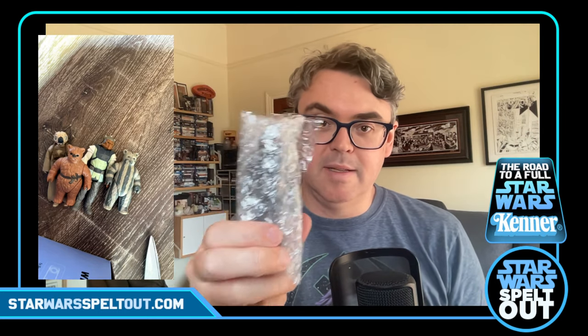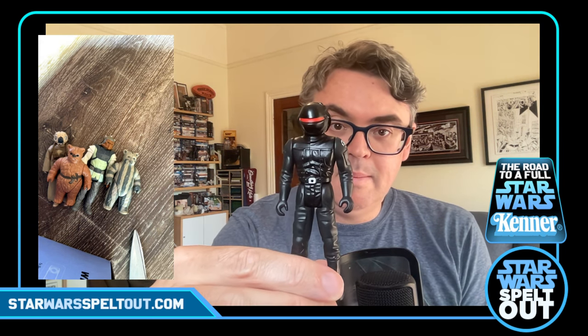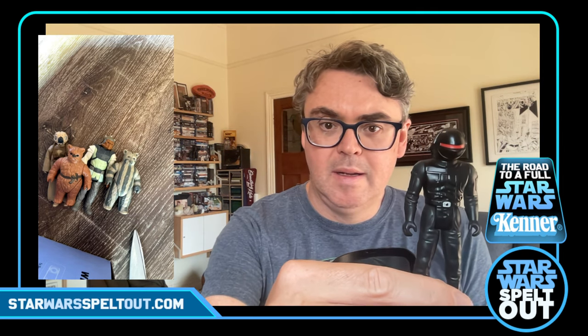Can anybody tell what it is? It's probably going to be on the thumbnail so you probably already know. Let's just very carefully cut that tape. There he is — an Imperial Gunner! One of the trickier ones to come by on the Last 17s. He's in good nick actually. His little eye visor thing is all very red — looking great.